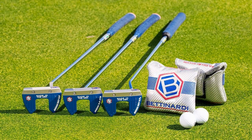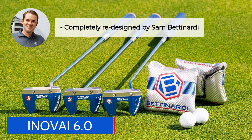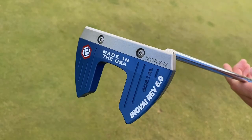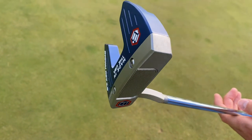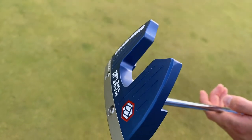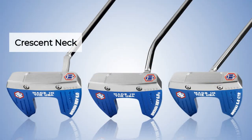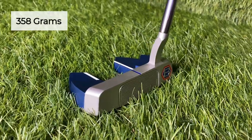Let's go over some specs on this putter. The Innovae 6.0 was completely redesigned by Sam Bettonardi to promote better performance and feel in an MOI putter, which stands for moment of inertia. It features a fit face — those vertical lines across the putter — that gives you a really soft feel. It also has several different neck options: this one is the crescent neck, and there's also a center shaft option and a spud neck. The putter weighs 358 grams.